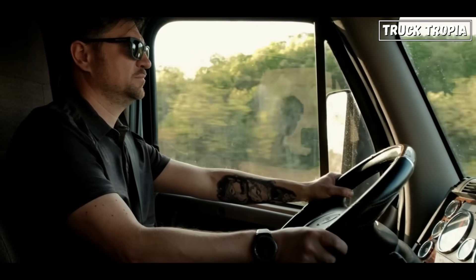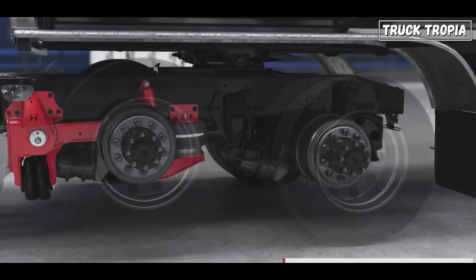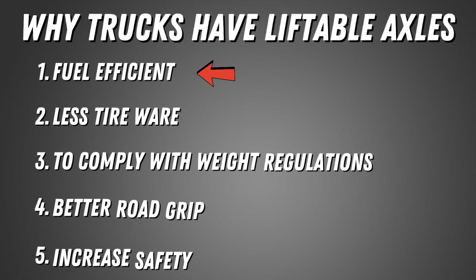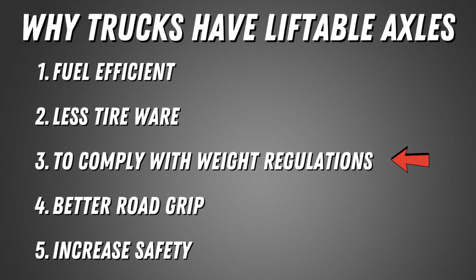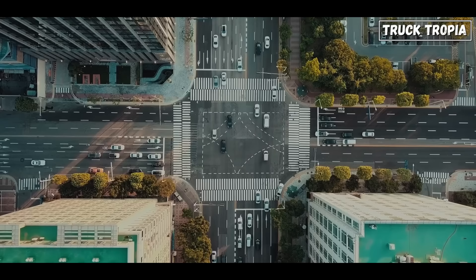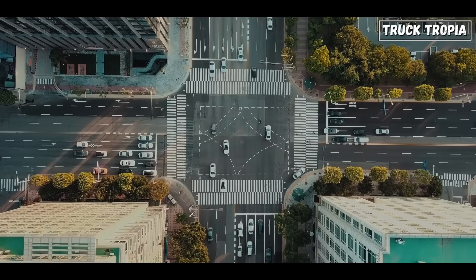So, to answer the title of the video's question — why do some truck tires not touch the ground? It's because some trucks have liftable axles which make it possible to lift an axle when it is not needed, because the truck is driving empty or with a low weight. This makes it more fuel efficient, wears less on the tire, and when the truck has to drive with a heavier weight, the axles can be lowered to legally haul a higher total weight while still complying with current regulations, get better road grip, and increase safety. An extra liftable axle can therefore be a versatile help for a truck that drives with varying loads. Hope you enjoyed and remember to subscribe to the channel for much more trucking content.